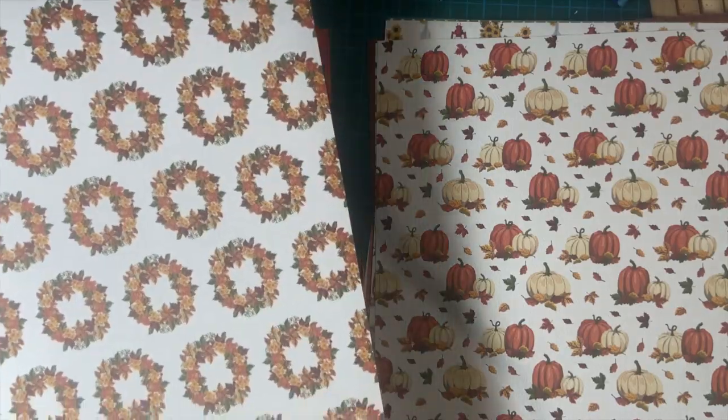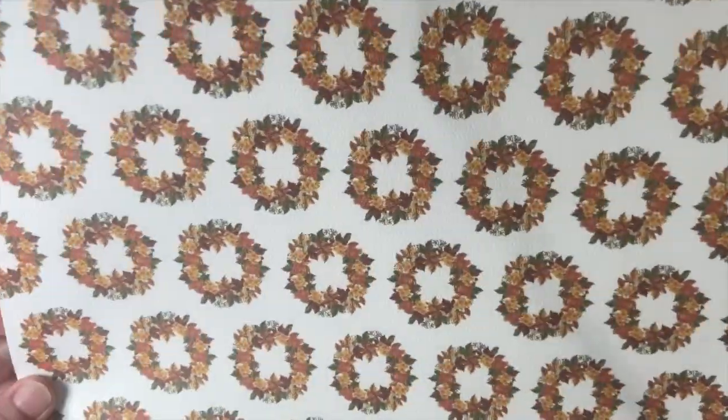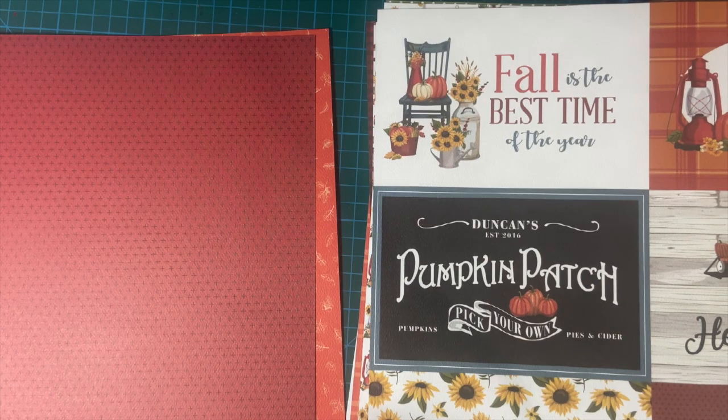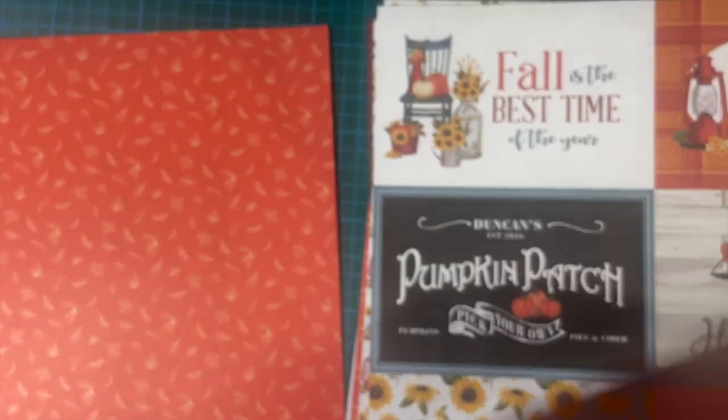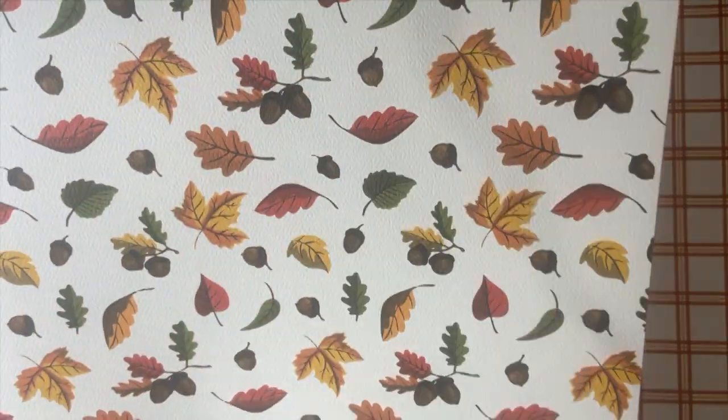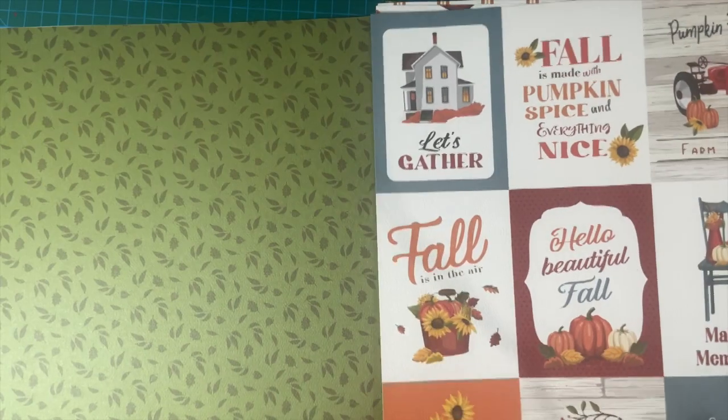This is the Carta Bella paper — it's got a different texture to it. And some big cut-aparts. And a pretty red there, and another plaid. We've got a dark orange and a light orange, or a dark yellow — either one — and a cream color. And here's a really nice tone-on-tone with some beautiful acorns and falling leaves. And a beautiful plaid here. More cut-aparts — how awesome is that? And a beautiful green with all the leaves.